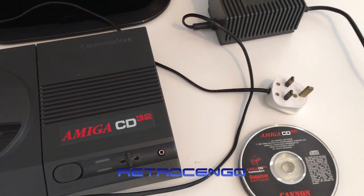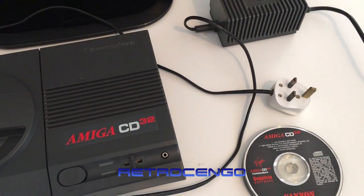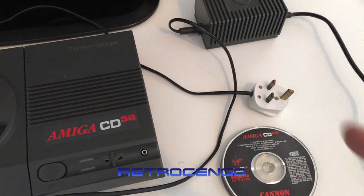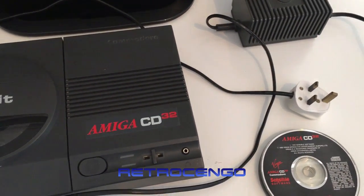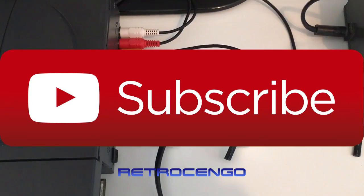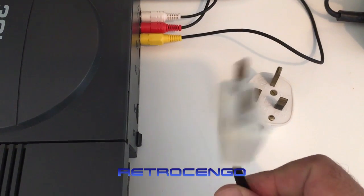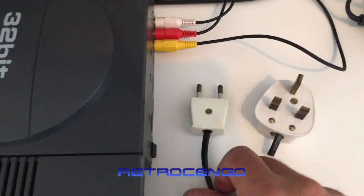Before we do that I have to replace this power plug because this is not a Danish plug, so I have to take care of that first and then power this beauty on. All right, we're ready now — it's fixed for the Danish standard, this is how we do it here.